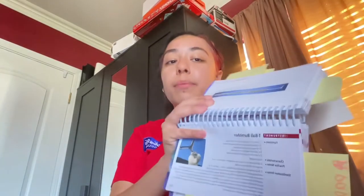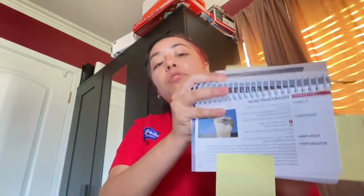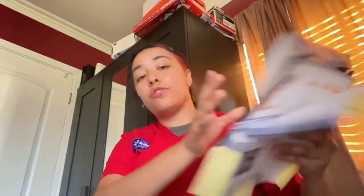There is also the T-ball burnisher, used to smooth and contour the amalgam. After this, we move on to the discoid-cleoid carver, which helps carve the occlusion and the anatomy, and is also used to remove excess amalgam to ensure it's smooth and matches the contour and height of the adjacent teeth.